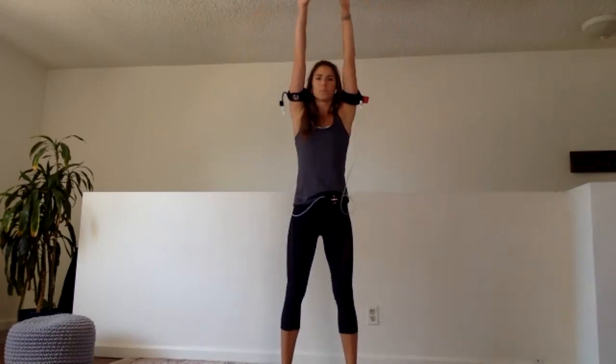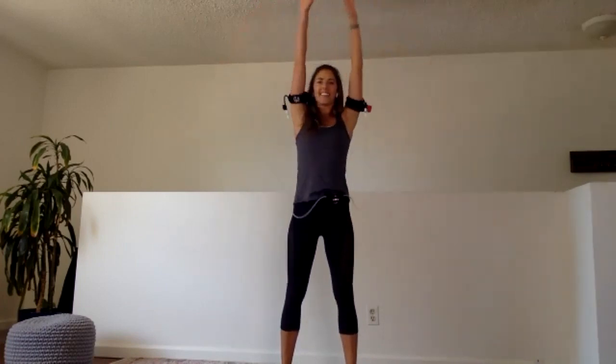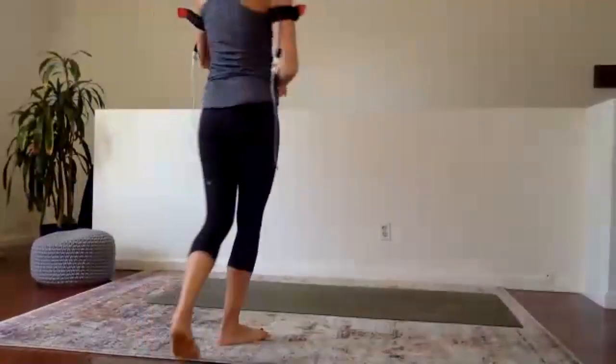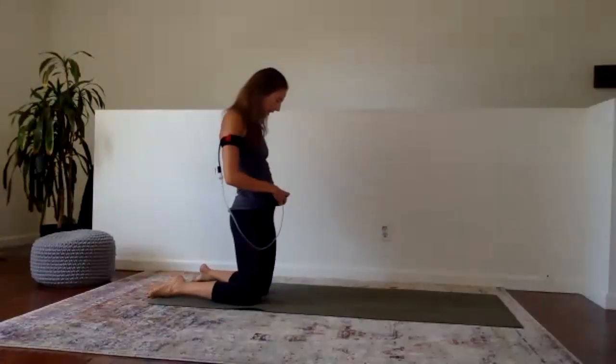We have two more, then final one. Go ahead and reach those arms up. Circle them around a couple times. Open everything up. And then let's make our way onto our mat for our first exercise of the day, which is going to be forearm work.